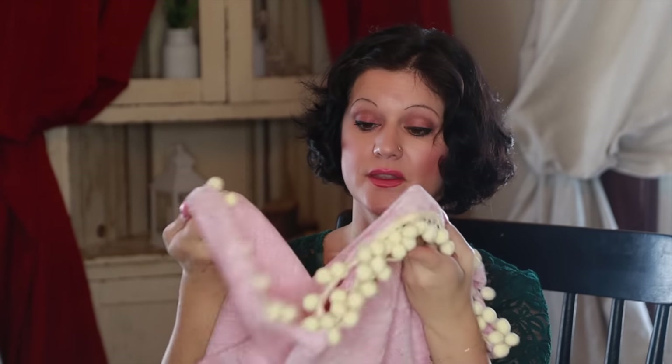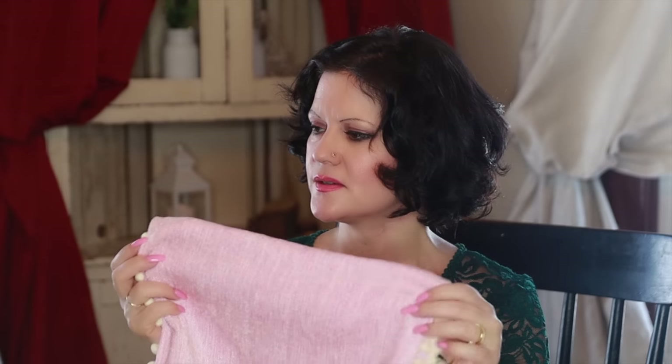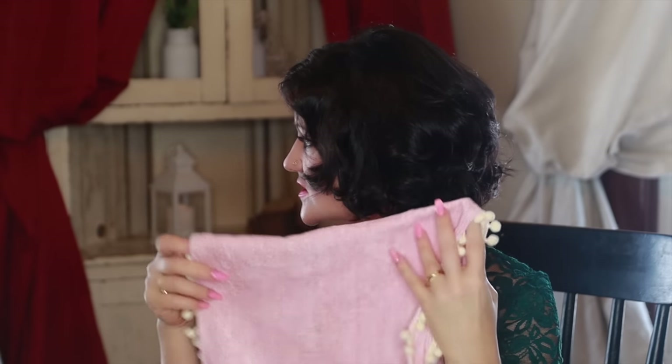A lot of you know, if you've been on this channel for a while, that I love using fabrics to decorate with — whether it's for a table runner, which is what this is, or to use in bowls and little vases. Sometimes I'll use them just kind of around the house, maybe put them around the base of a lamp or something like that.